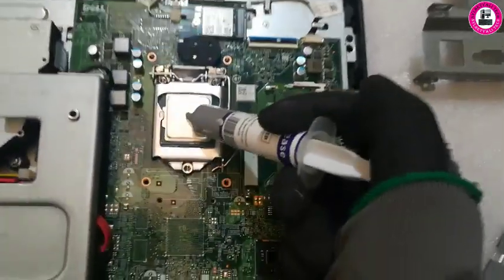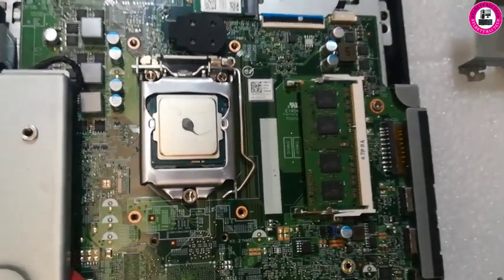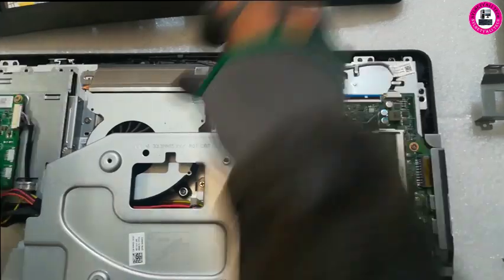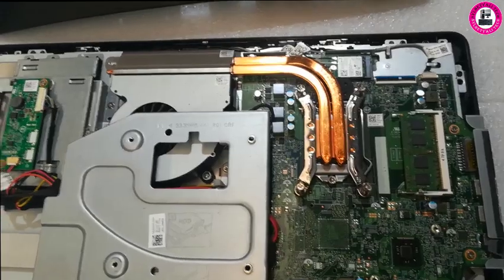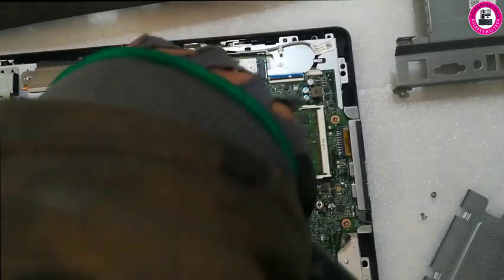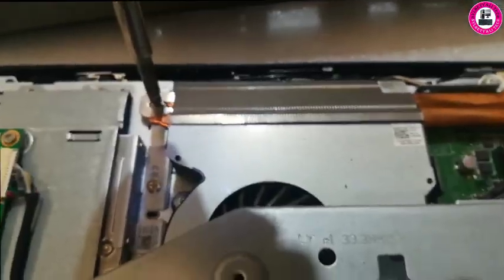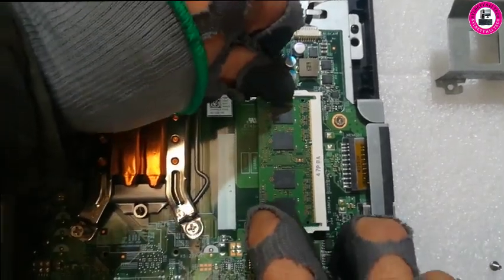Applying some thermal paste before we put the heat sink back on. Now we're going to remove the RAM — it came with 4 GB and we're going to upgrade it to 16 GB.